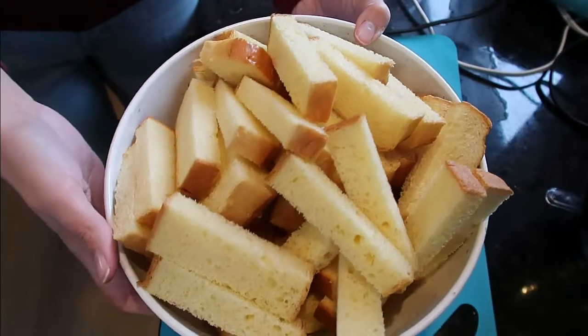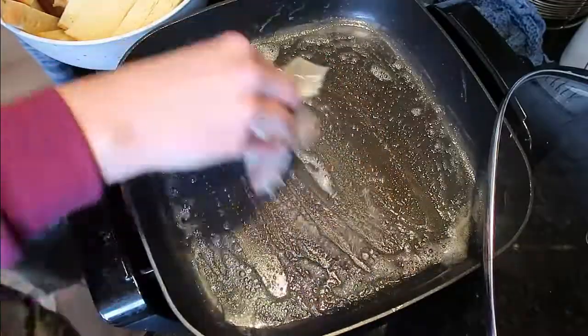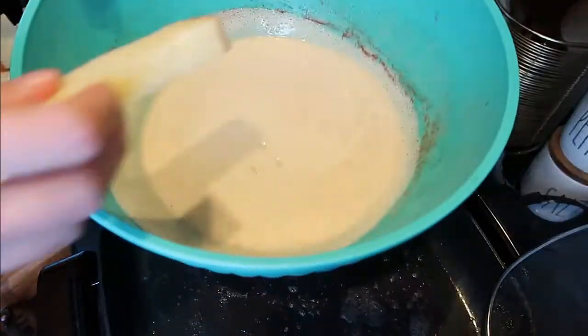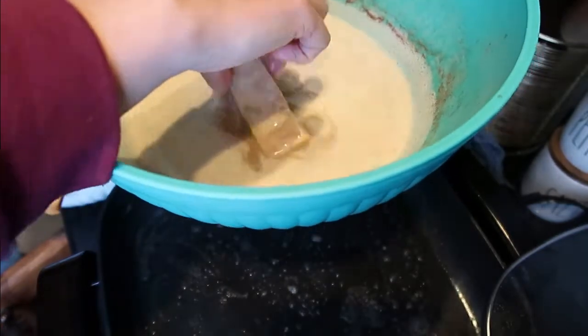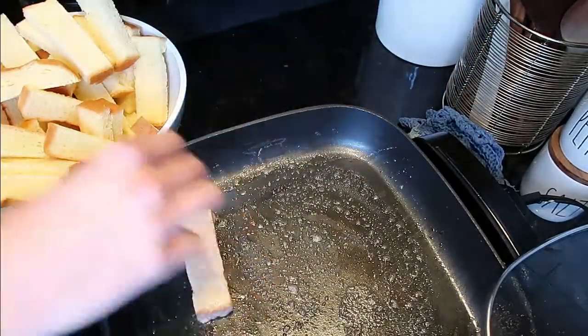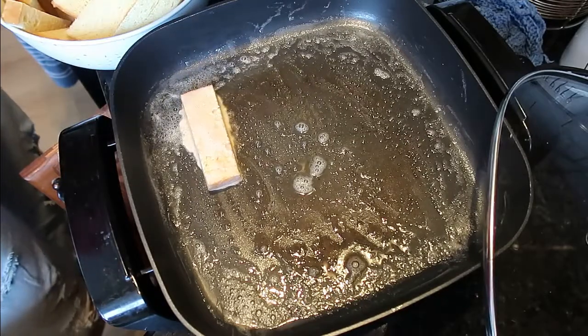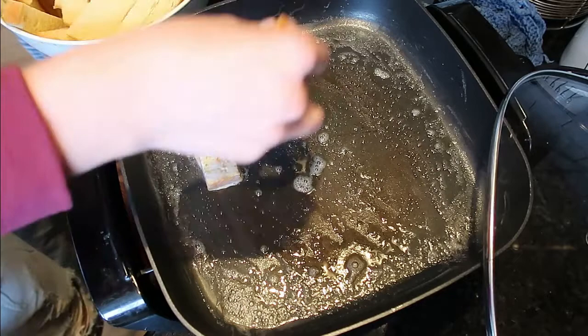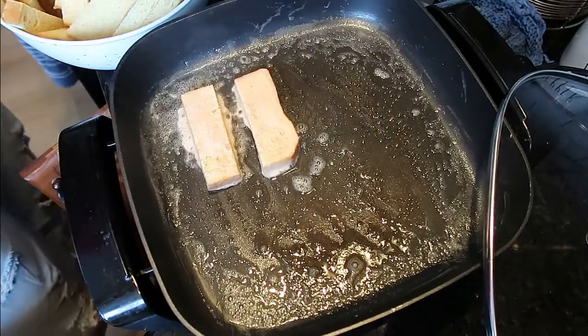Here are my strips ready to go in the batter. I'm buttering a hot skillet here. Dipping the strips and shaking off the excess as best as I can. I'm going to make sure these aren't touching on here, and we're going to fry them on both sides, giving them all a quick dip.